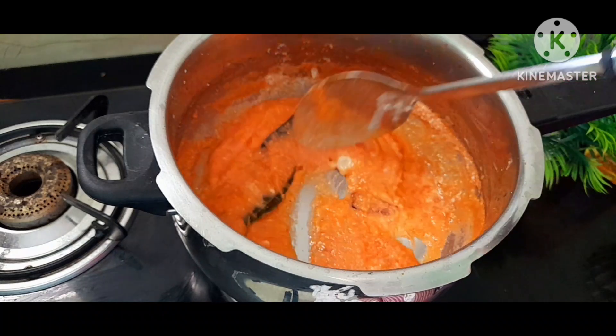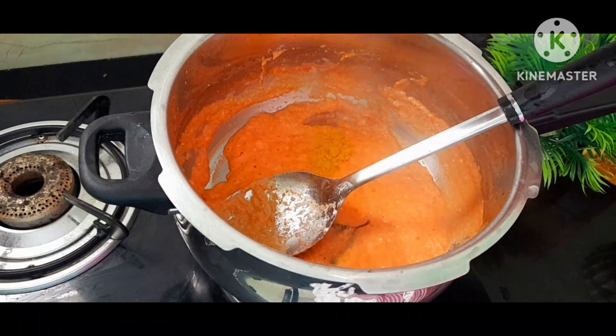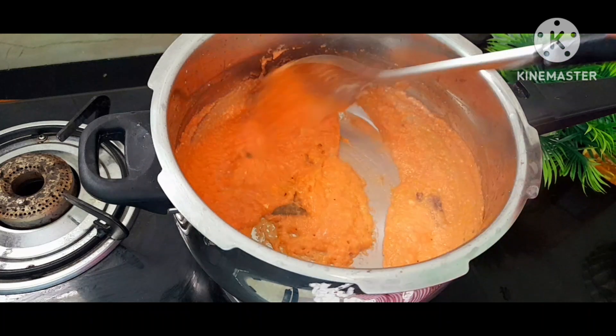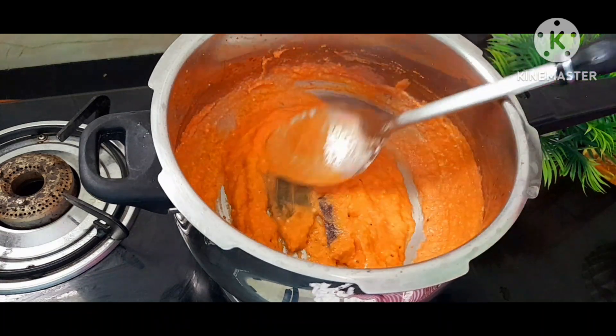This is a hot pot. If you have a hot pot, you can mix the gravy. I'll show you the hot pot if you want to cook it.